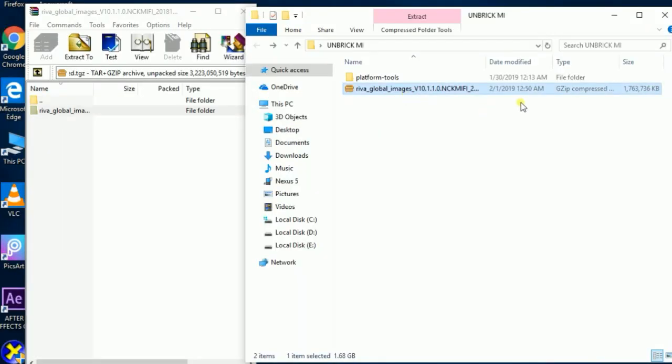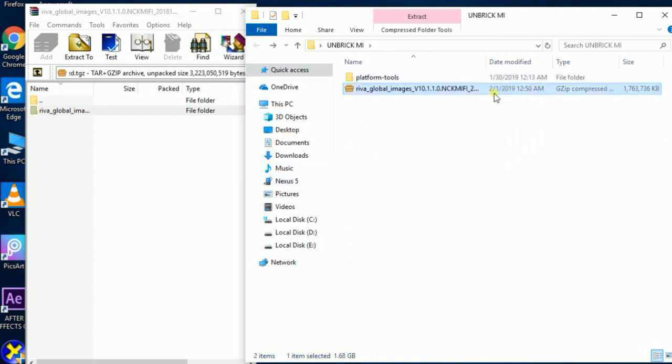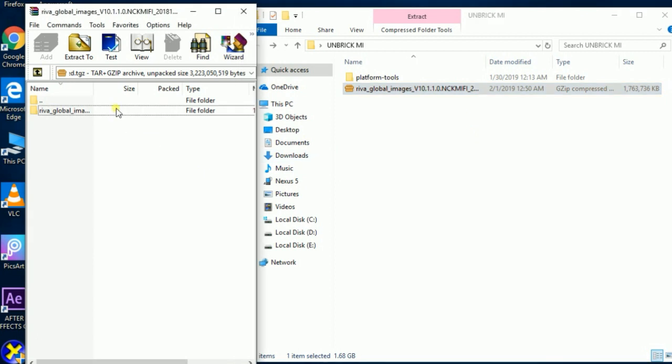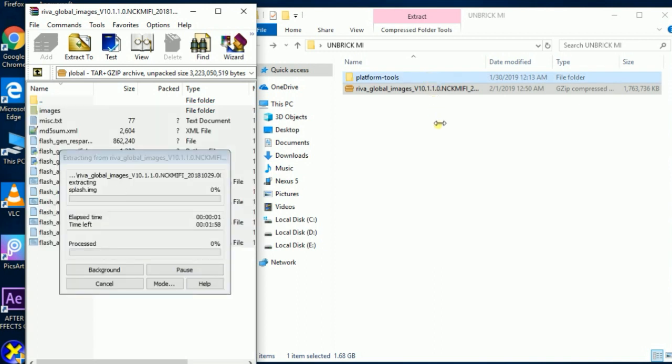First of all you have to download two files: the first one is platform-tools.zip and the second one is your firmware.zip. You just have to extract both of these into the same folder — the platform tools folder. Just extract your ROM into the platform tools folder, which contains all of the ADB and fastboot files. Your ROM contains your system images, boot images, radio, etc.